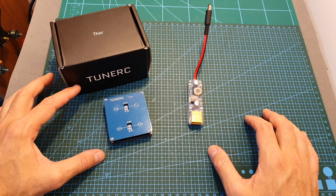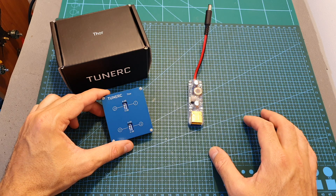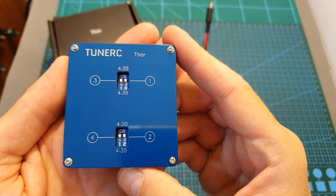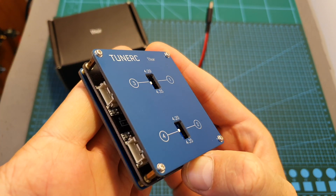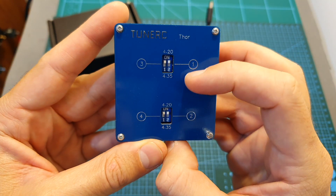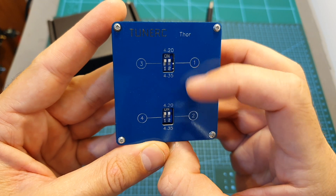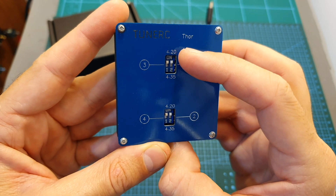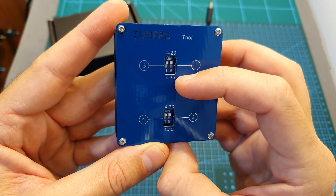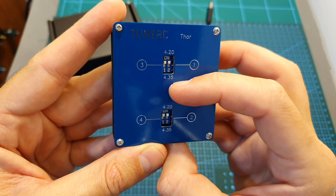TuneRC is a new company and the Thor 2S charger is their first product. Basically this is a very simple charger. It will enable you to charge four 2S batteries simultaneously using their balance plug. On the center of the charger you can find four switches that enable you to choose between normal LiPo batteries, which charge each cell to 4.2 volts, and LHV mode, where each cell is charged to 4.25 volts.